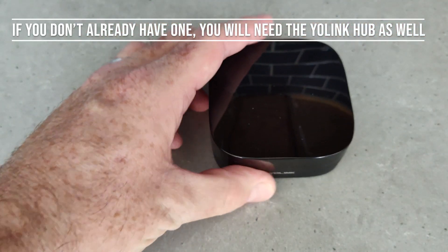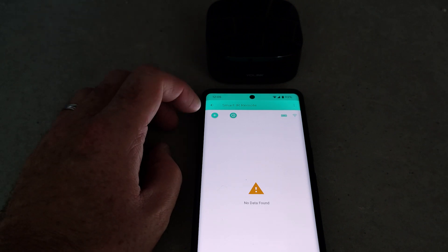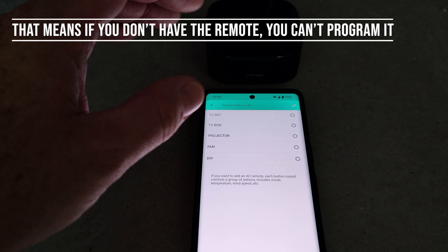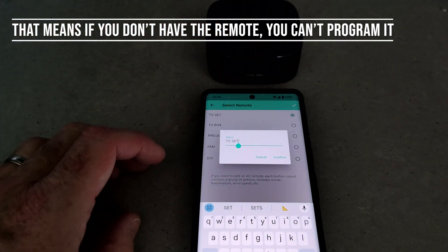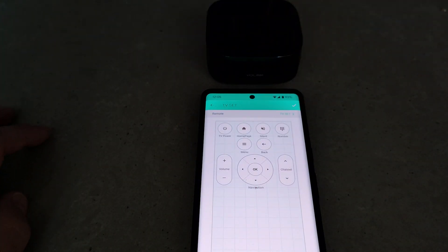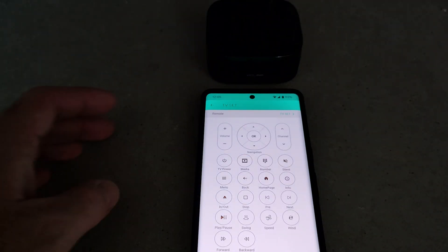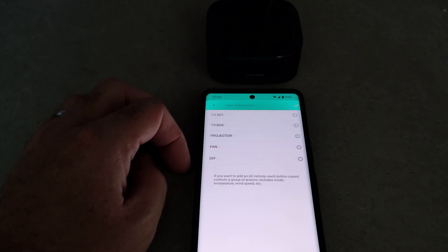Let me show you how easy it is to set this up. It is a learning device so you don't need any IR codes or anything like that. There's a maximum of five devices — these are just the defaults, you can change the name to whatever you want, it doesn't have to be these suggestions. It then gives you a virtual keypad and you can add additional buttons to that and move the buttons around as well.